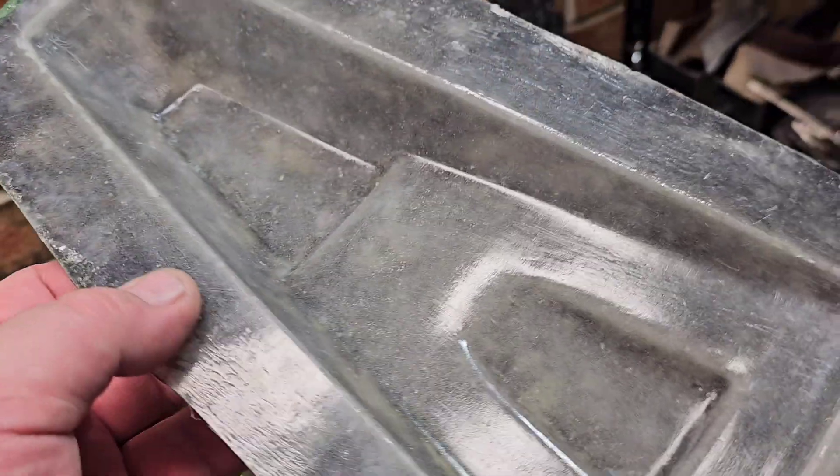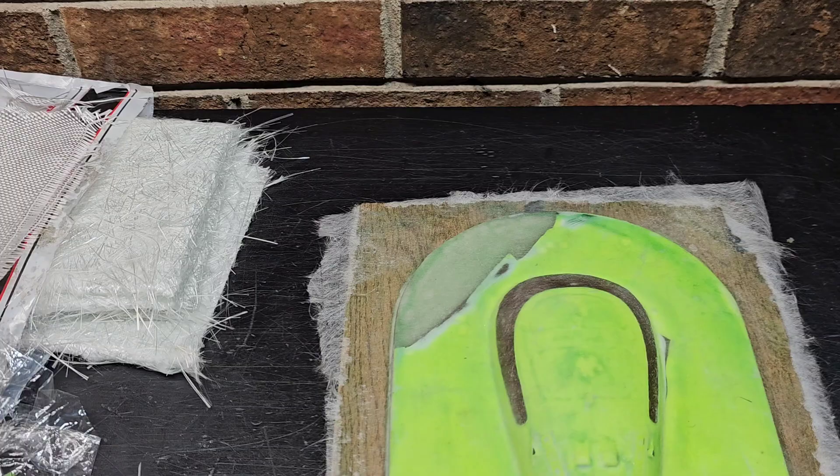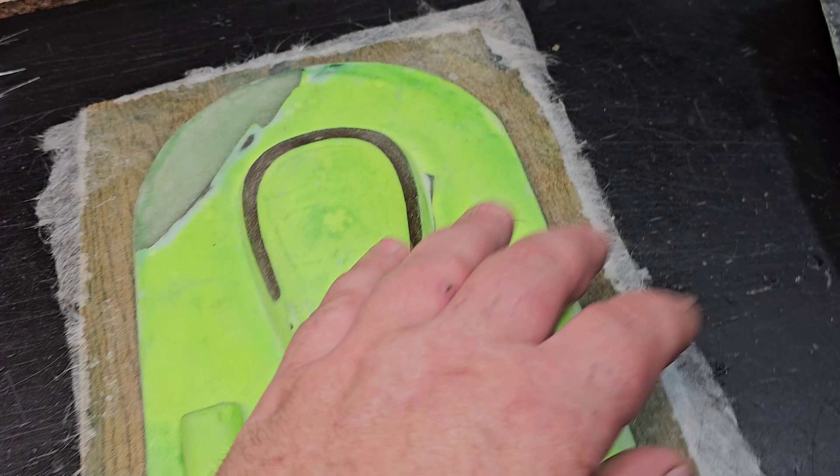Building it up thick enough means it'll last through several part pulls. This mold here — I used some scrap carbon fiber I had laying around and it's really tough. I was considering tearing that and doing a bunch of small pieces of chopped strand, but I think I'm going to go a different direction.